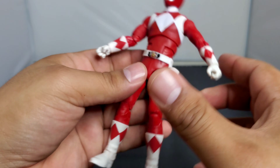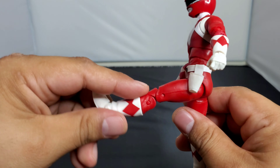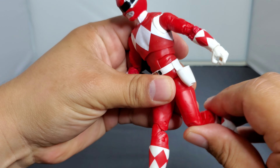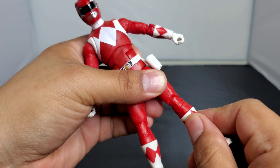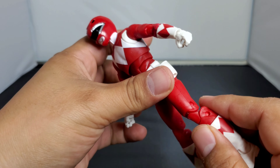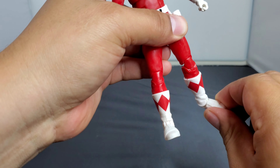The leg goes out that far so it can kick that far for a ranger, though it can't really go back — that's kind of a bummer. You've got 360 degrees up top, 360 degrees on the shin, double jointed knees, and ankle pivot. Good job, Hasbro.